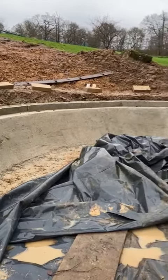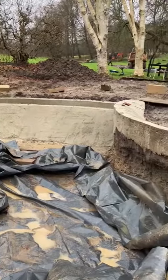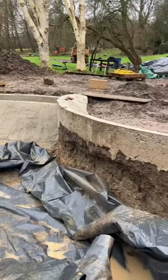So we're just trying to get this done before the rain comes down completely, which is imminent, so I will leave you for now and we're going to get the liner in next week. See you on.